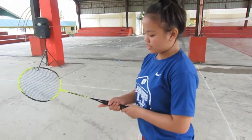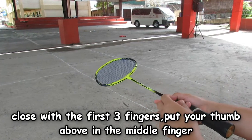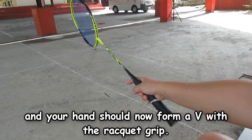Now I am going to teach you how to handle a racket, because you cannot play if you do not know how to handle a racket. So this is the proper way of handling it: close with the first three fingers, put your thumb above the middle finger, and your hand should now form a V with the racket grip.